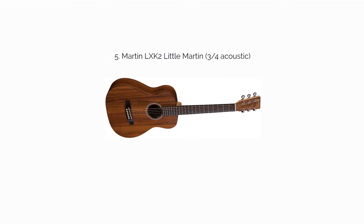The Martin LXK2 Little Martin: while it doesn't have any solid wood, the LXK2 Little Martin is a remarkably well-built acoustic, with spruce bracing and Martin's patented neck mortise. The purchase price includes a padded gig bag, adding to an already ideal configuration for players with smaller hands, beginners, and traveling guitarists.